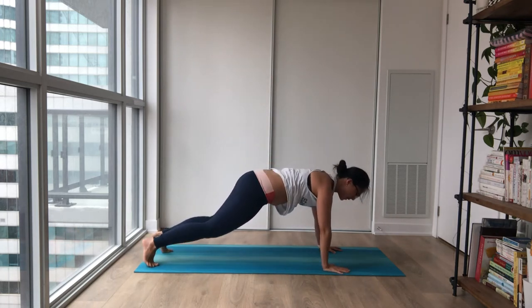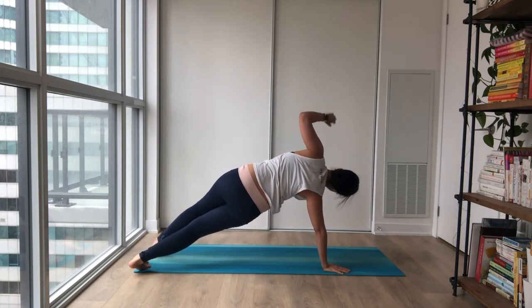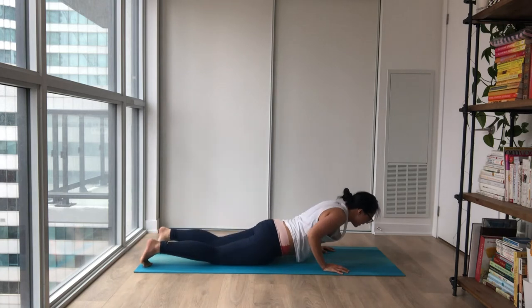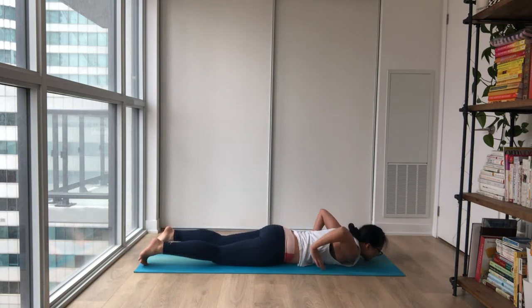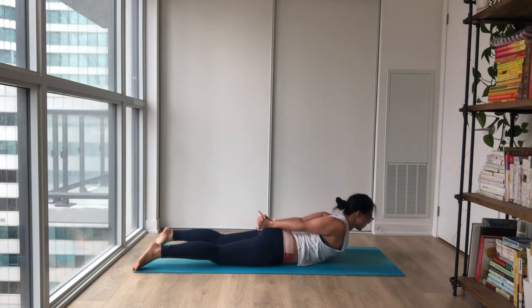Easy exhale, coming all the way to the middle. Same on the other side — nice opening. And easy exhale. Softening your elbows, come all the way down to your belly. Releasing your fingertips behind you — nice shoulder release. Gentle sway side to side.